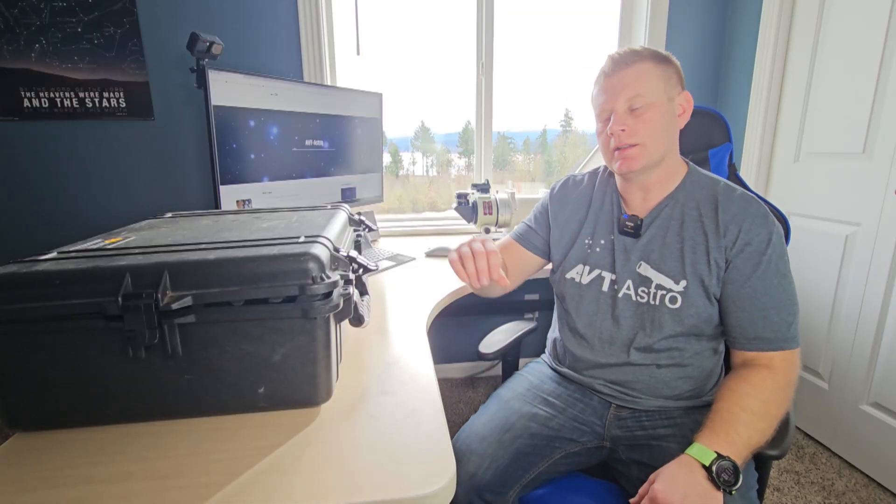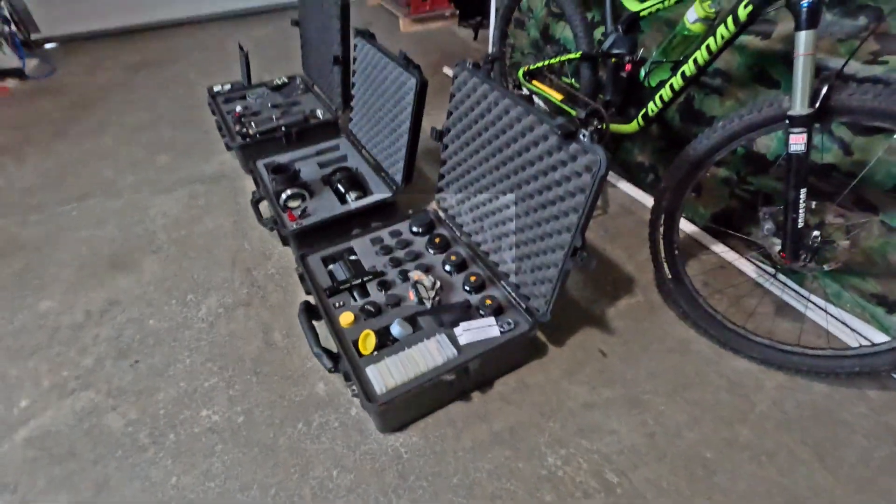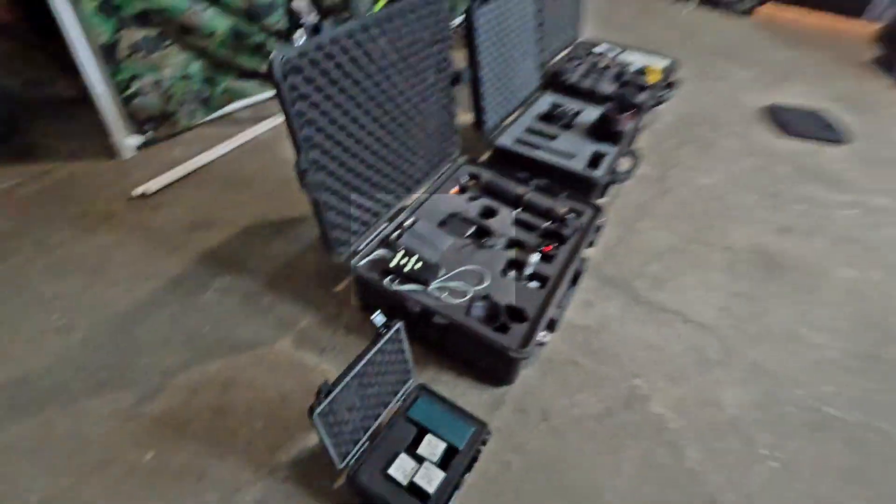Hey guys and gals, Vlad here with AVT Astro. Today we are looking at what's in my eyepiece case, and if you stick around long enough we'll take a look at organizing all of your telescope accessories in their own respective cases. I run a little astro blog called avt-astro.com and of course this YouTube channel, so if you're not subscribed please do consider subscribing. Over the years I've had the privilege of owning over 100 scopes and more accessories than I could count, so let's get down to looking at what's in my eyepiece case.